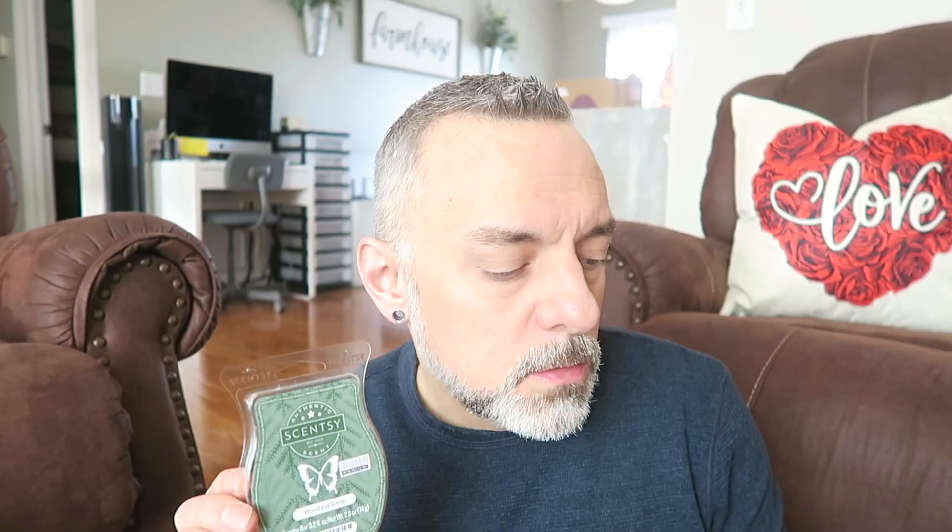First up we have Woodland Suede: 'Retreat to a tranquil wooded wonderland redolent with red oak, smoky cedar, suede musk, and bright winter lemon.' This one is nice, but I didn't love it as much as everybody else does. I had this going in the master bedroom — two Salerno warmers and one cube in the master bath, in a 25-watt bubble iridescent warmer and a 15-watt mini alabaster warmer, so one cube in all four warmers.